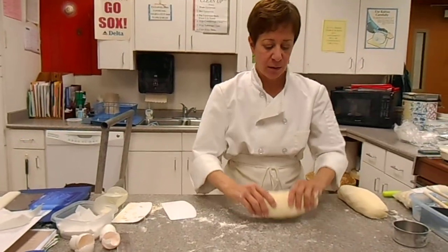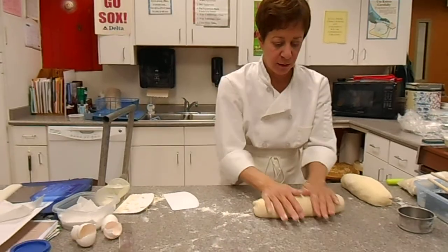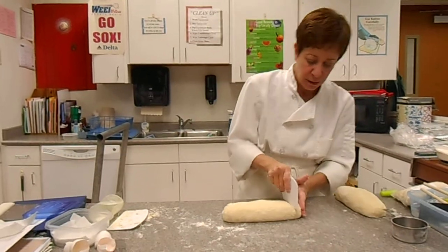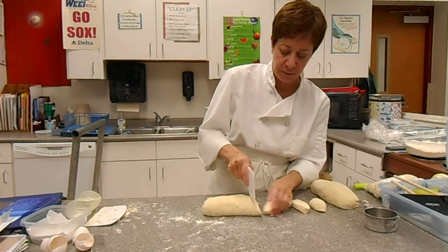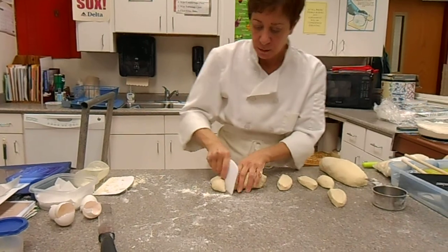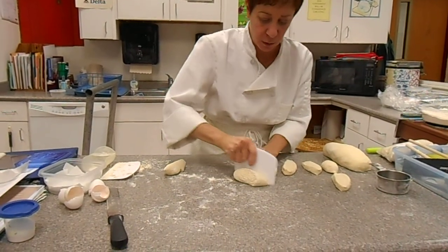In terms of forming our pasta, I'm going to roll this out to about a cylinder. This part isn't that important, but in terms of the cutting, I'm just going to show you what I need — it's about an inch thick. You don't have to do it exactly this way, but you'll see what we're going to do in a minute.